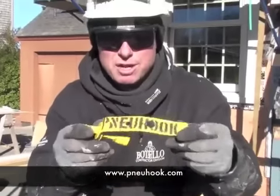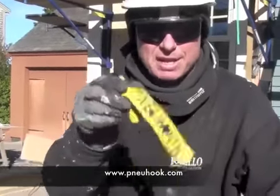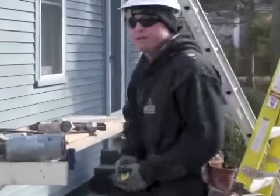So we're going to get right to it. This is Newhook — a universal quick change hook for pneumatic tools. It's my invention. You're going to love this thing. Check it out. This is how it works.